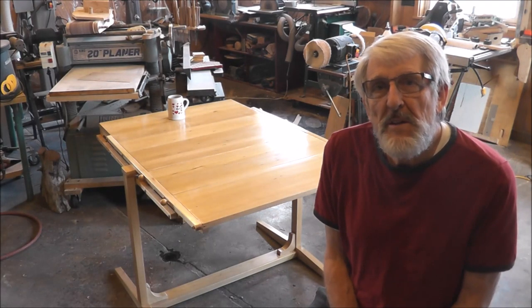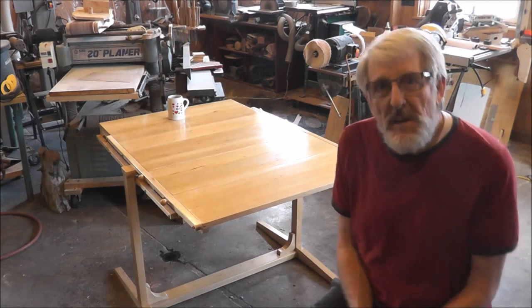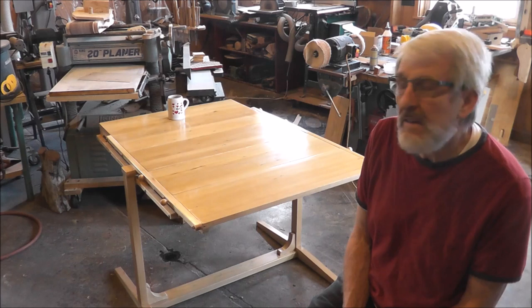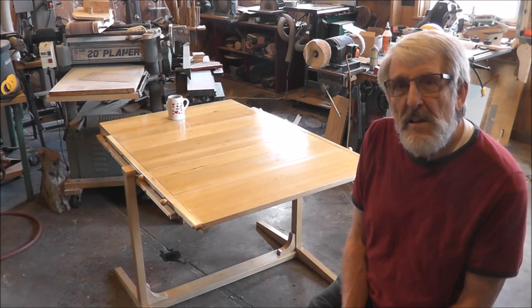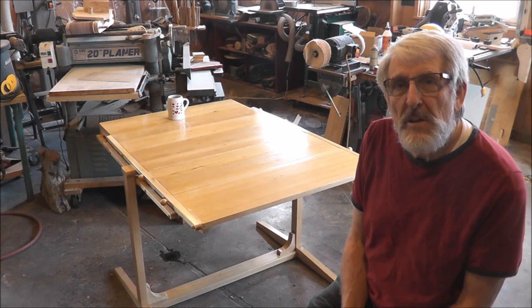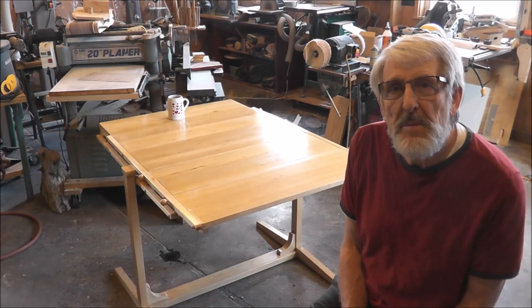Hello friends, welcome to my shop again today where I share great ideas. I think this may be a great idea — it's one of the more ambitious projects I've designed and built. As you can see it's just a simple table, but it's not quite that simple — this table can convert in a few seconds to a shelf unit.